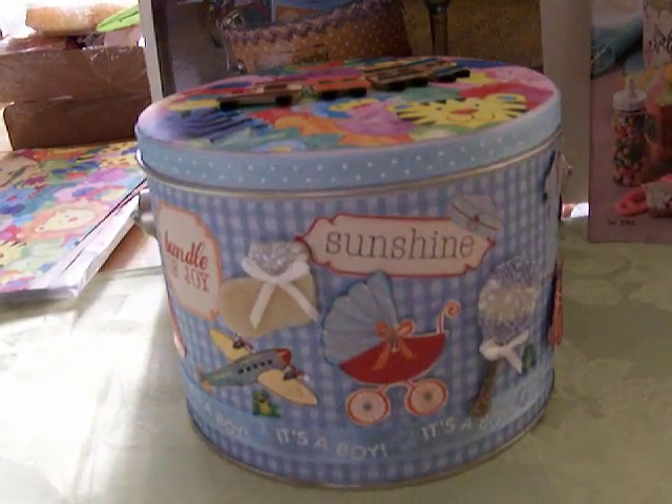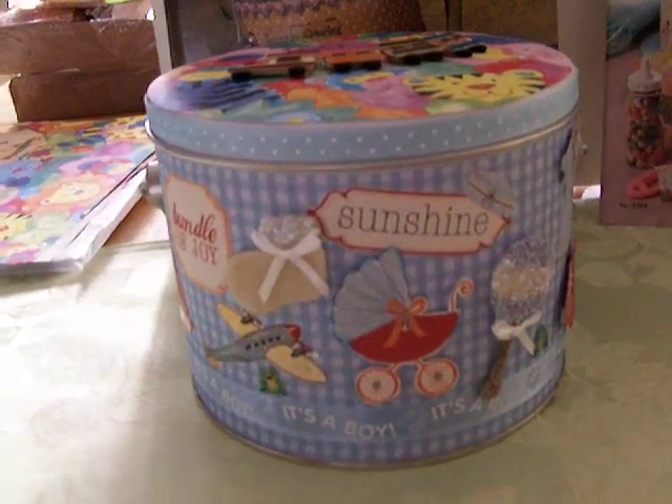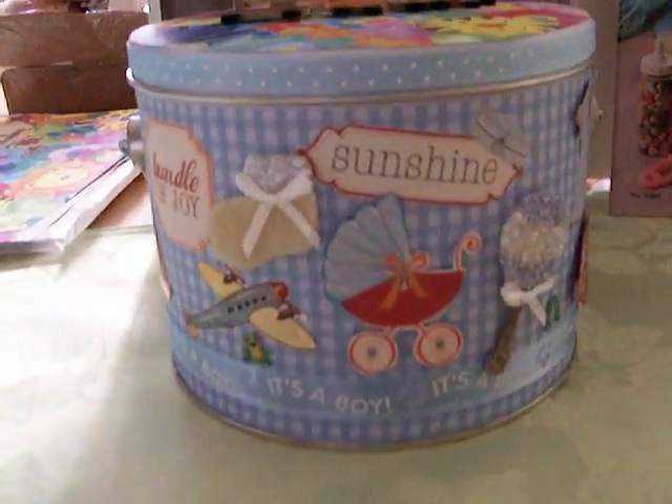The baby shower is next Saturday, April 29th or 30th. I want to give you a look so you can see what I did.